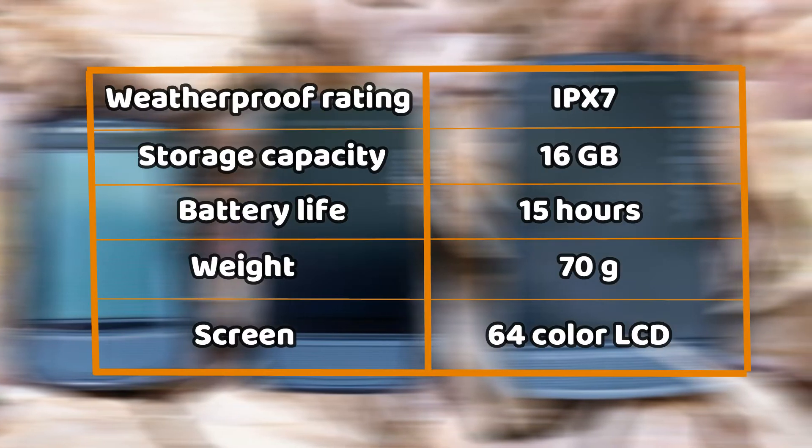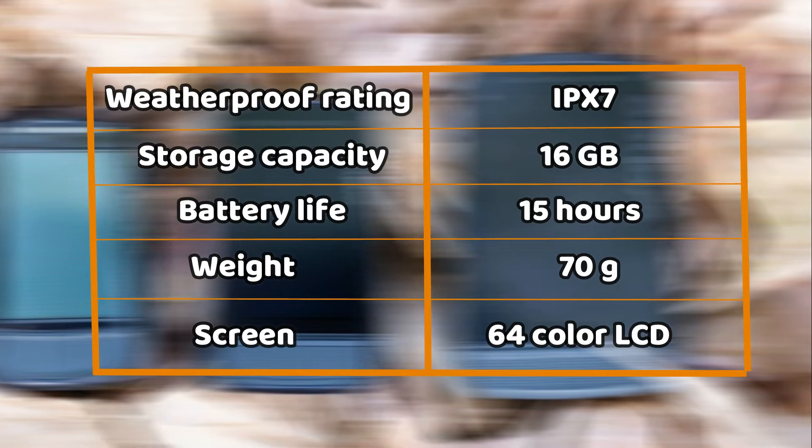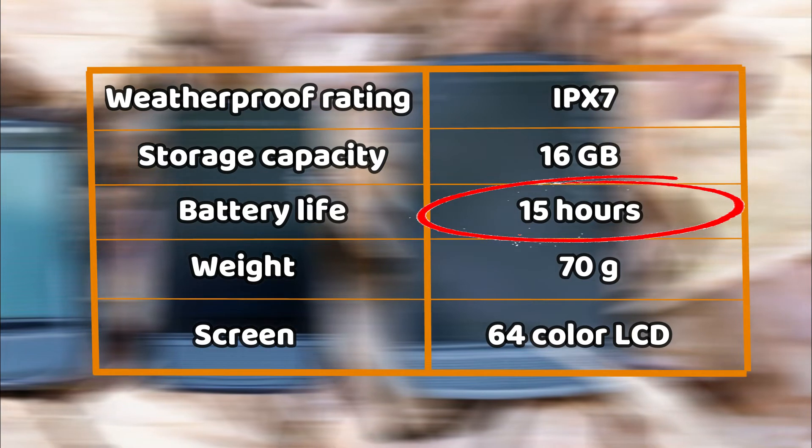As per the specs, you can tell that this cycling computer can withstand different weather conditions without short-circuiting due to its rating. It also has a long battery life.